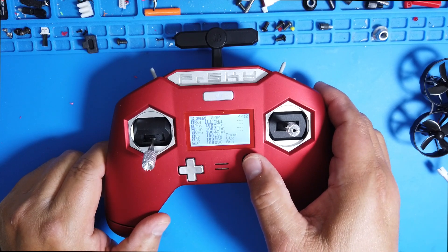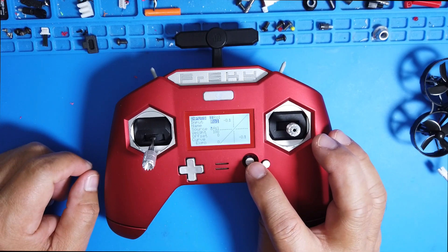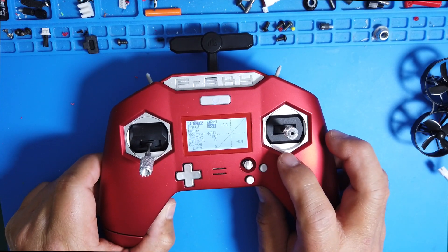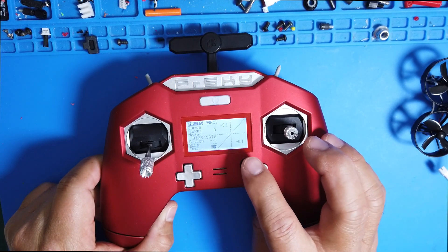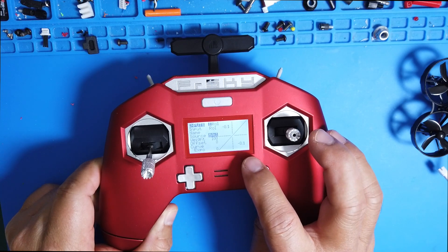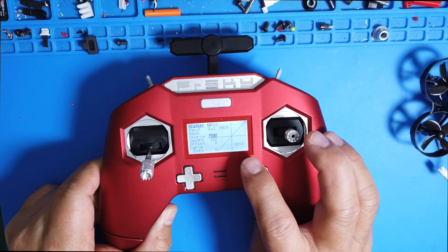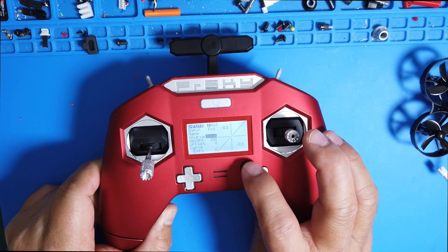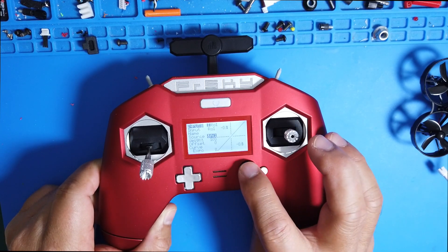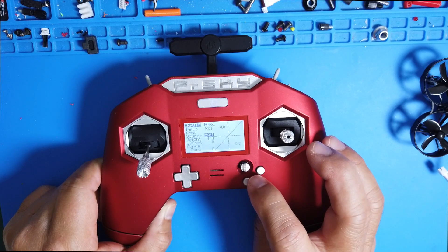You want to make sure on channel one you go to Edit. Set it up as Roll on the input — name it 'Roll.' Then come down to the Source and make sure you select Aileron. Move the stick around and you'll see how it rolls. Select Aileron for channel one.